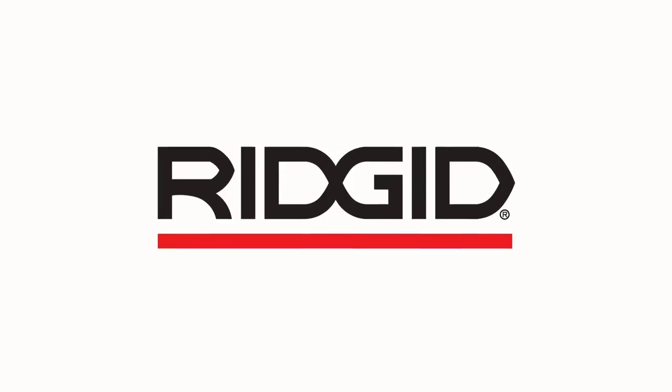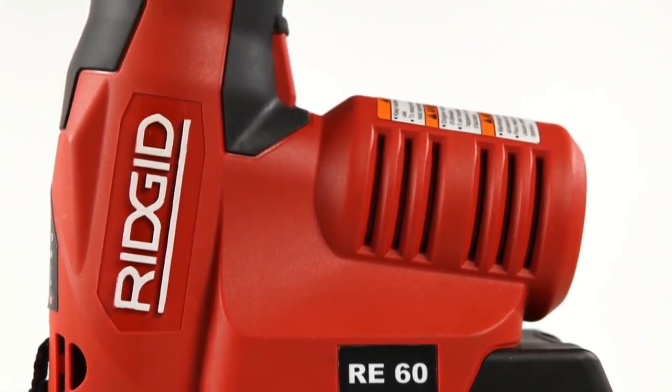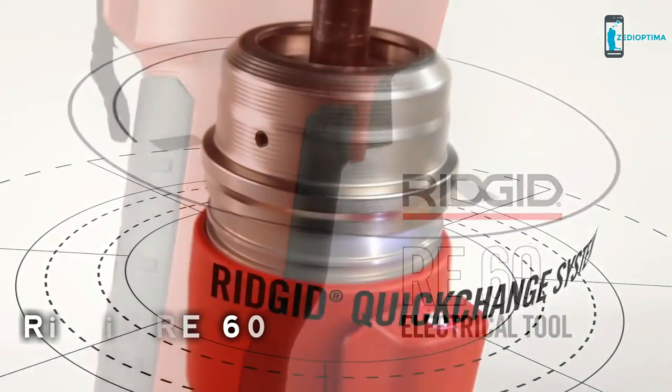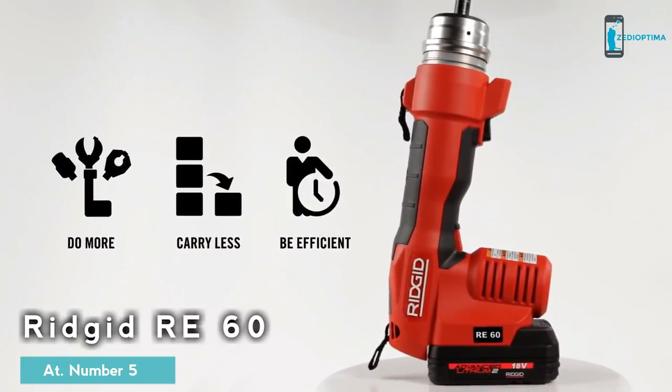Electrical contractors have always trusted Ridgid to make great tools. We've made this one just for you. Introducing the world's most versatile electrical tool: the Ridgid RE60, featuring the unique Ridgid Quick Change System — unparalleled speed and flexibility for contractors.